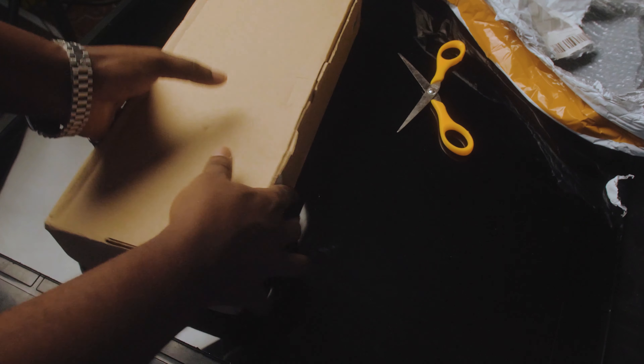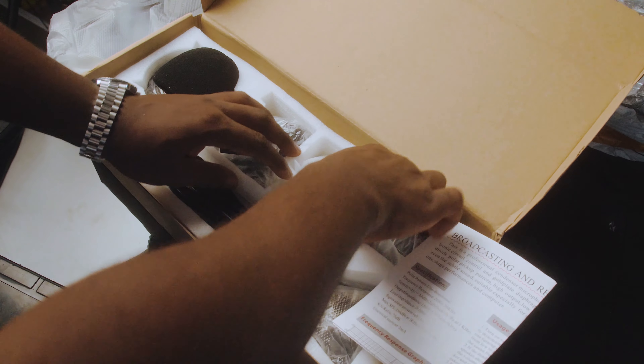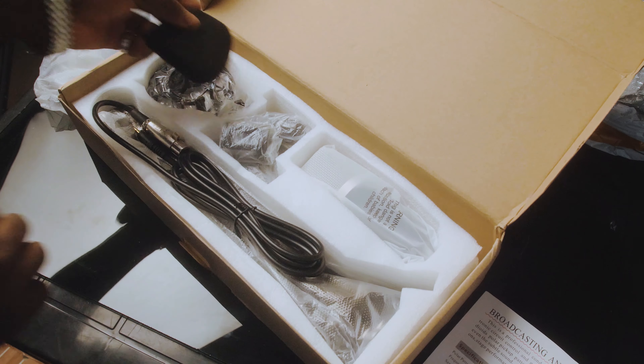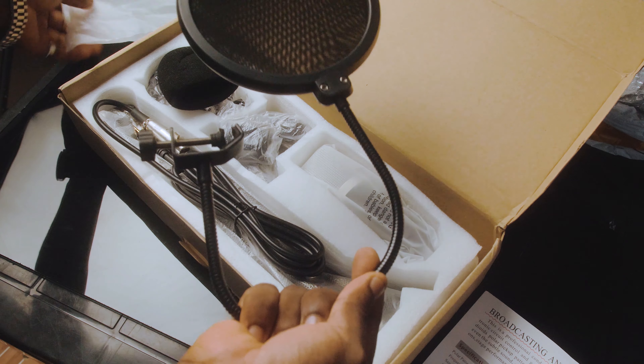All right, so let's get on to the unboxing. I have my scissors right over here, so I'm going to rip this apart. Okay, get rid of this and we are left with the box.